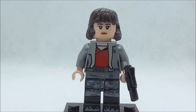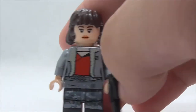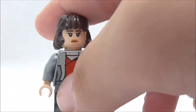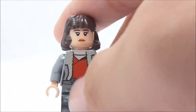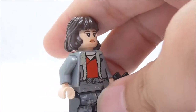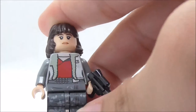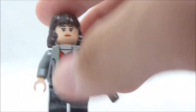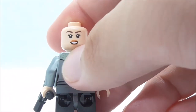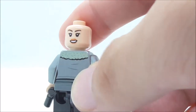The first minifigure is Kira. She is armed with a blaster pistol and has a nice short hair piece. Her face print shows a neutral expression. Her torso features a coat in a metallic silver color with a red shirt underneath, a belt, and camo pants with boot printing on the legs. The alternate expression is a happy one, and there is some furry detailing at the top.